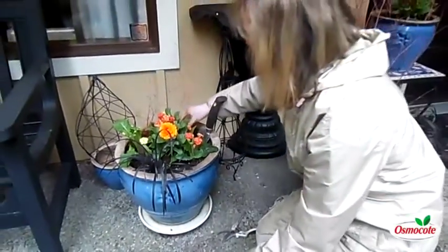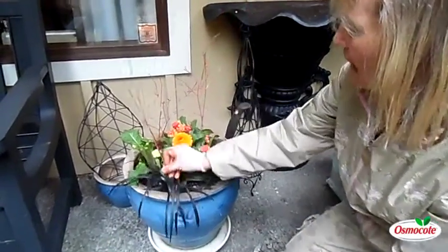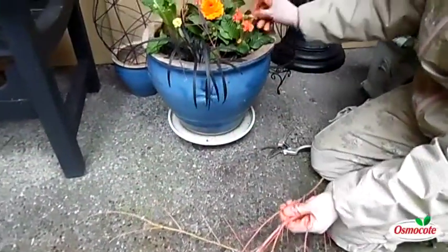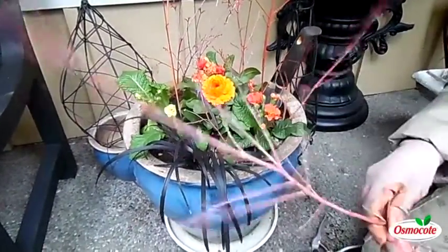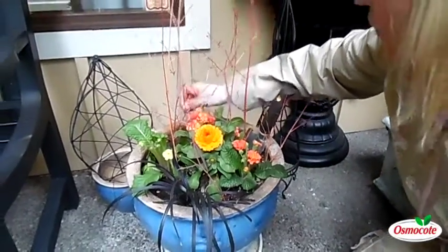I recently filled this planter. We moved all the summer stuff that died in the winter, of course, and I filled it with very cold-tolerant calendulas and primroses. And now, just to add some more color that's going to be looking good probably until May or June when I replant these with summer blooms.